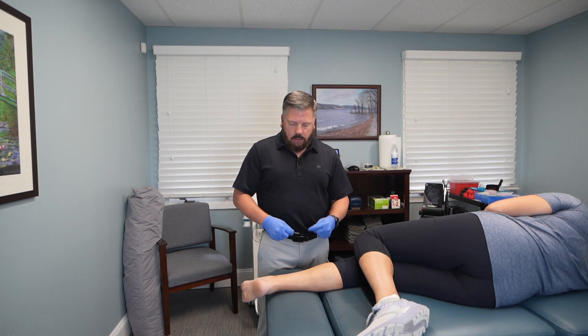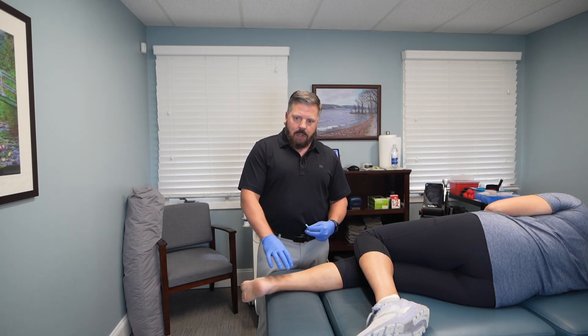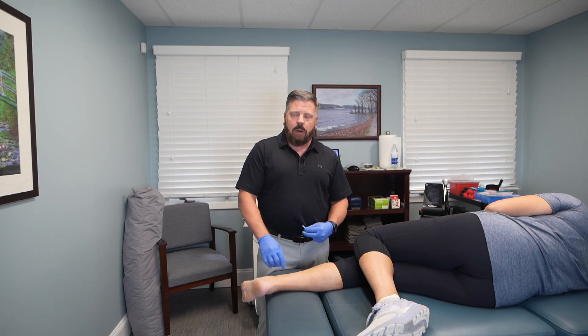It's a very quick treatment — the needles are already out. What that's going to do is loosen up the muscle and help take pressure off the tendon where it goes around your ankle.